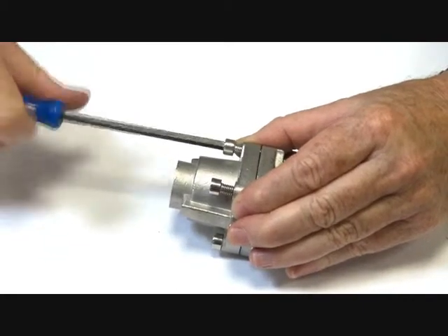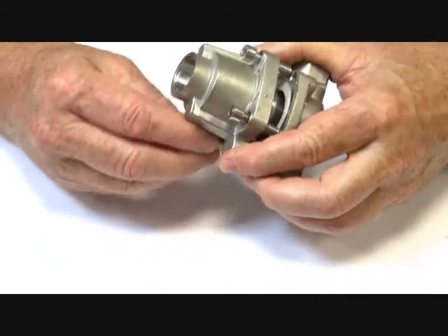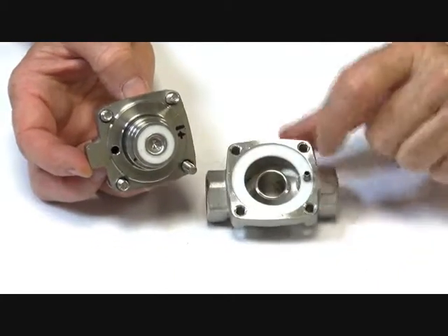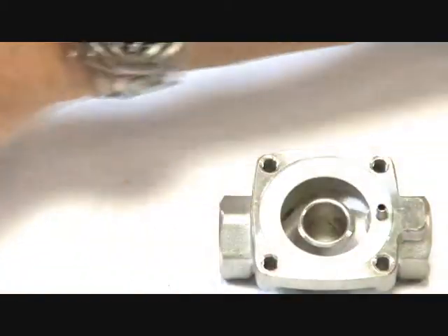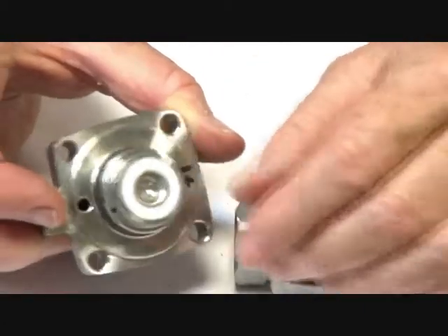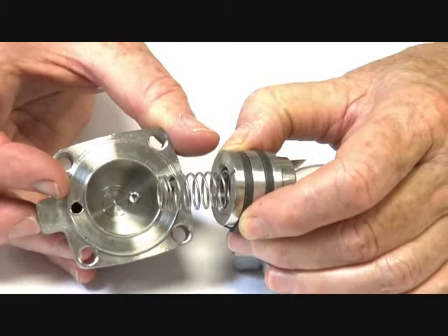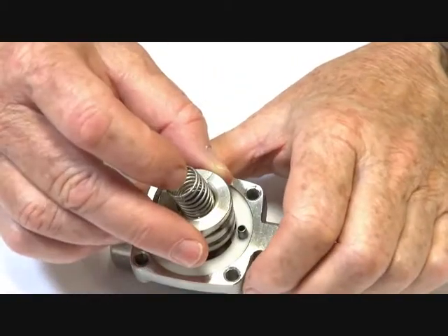I'll just take this apart — I've already loosened these bolts off. Inside here we have the Teflon seat with the stainless steel seat of the valve body itself. We have the piston assembly here, which I'll take out. It has a spring on it. It's your main piston assembly — the housing. The piston goes up and down inside the housing and sits on top of the valve seat.